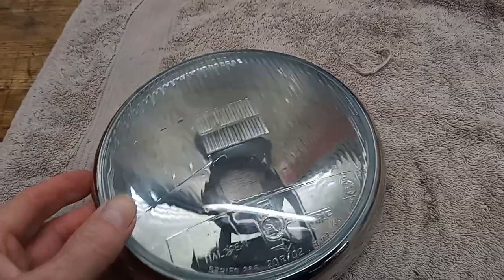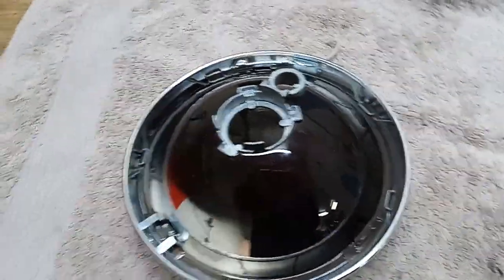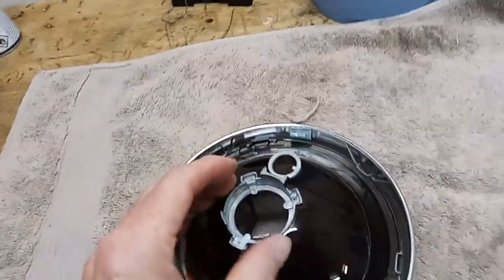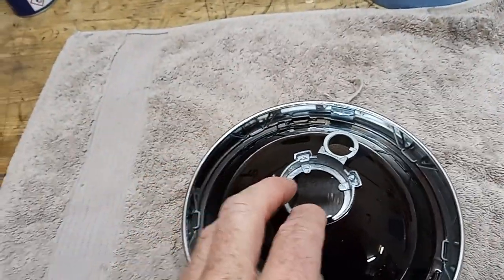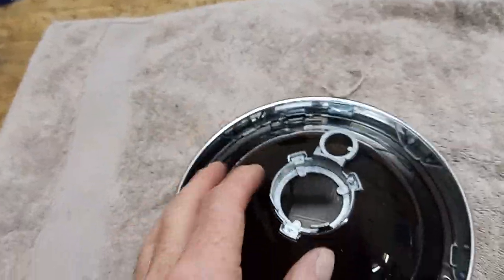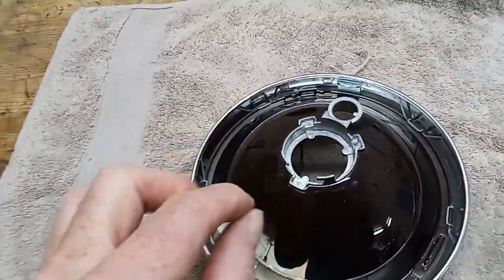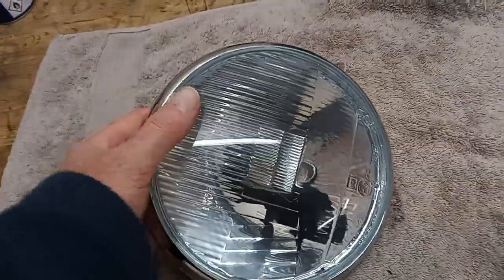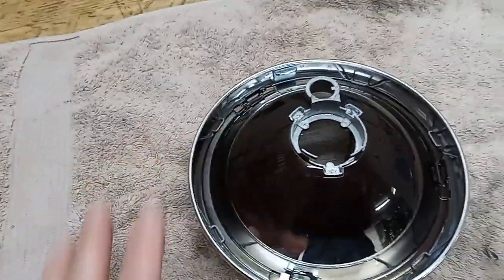We've got a new LED bulb coming. This did have a halogen bulb in it - incredibly powerful, fantastic, but it takes a huge amount of power. We're replacing it with a modern LED bulb which apparently is even brighter than the halogen but only uses about 10% of the power a halogen would have. So that's brilliant.